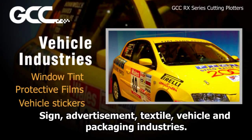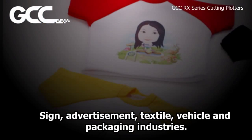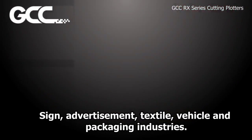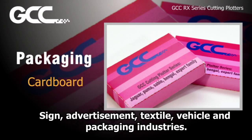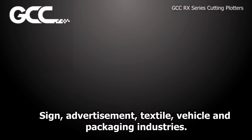RX Series cutting plotters cater to a broad range of applications across a number of industries, covering the sign, advertisement, textile, vehicle, and packaging fields and so forth, opening up great opportunities for you.